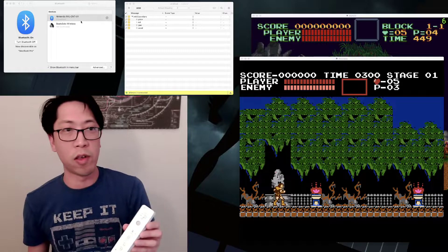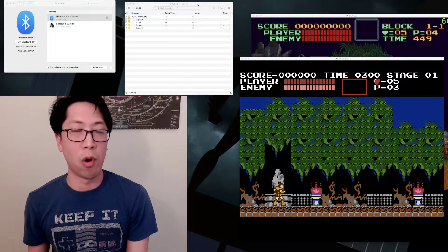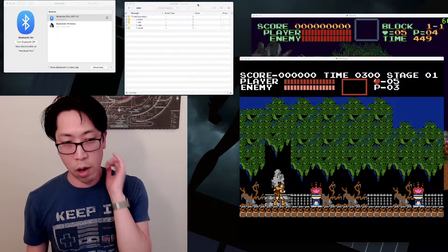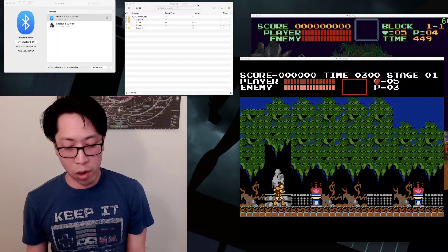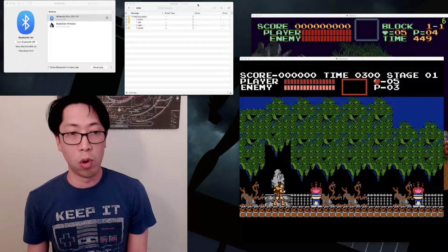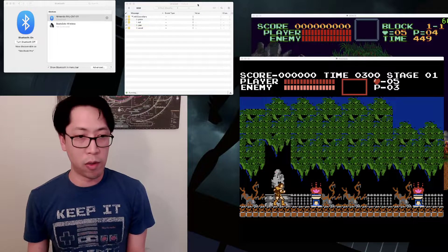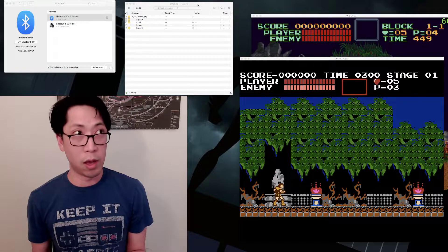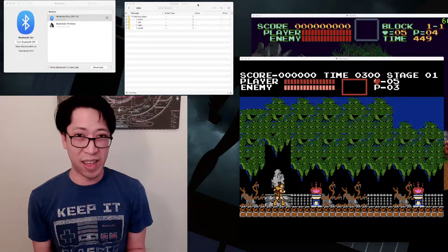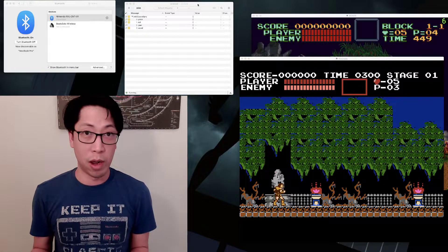Sometimes it takes a few tries but it'll find it. There it goes — it's connected, you can see it's connected here. This other window I have is a program called Oscillator, which I'll talk about in a second. Note that I can't figure out how to connect Wiimotes to Mac OS Monterey, which is the latest version, because I couldn't get past the passkey required window. So if you know how to get past that in more recent Mac OS versions, please let people know in the comments.